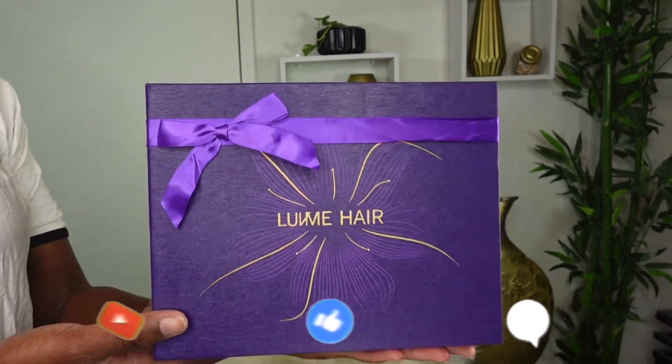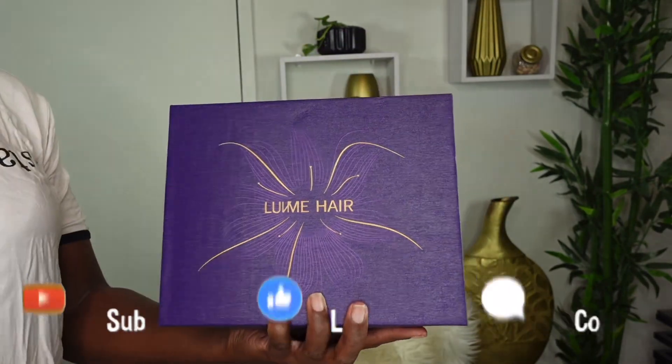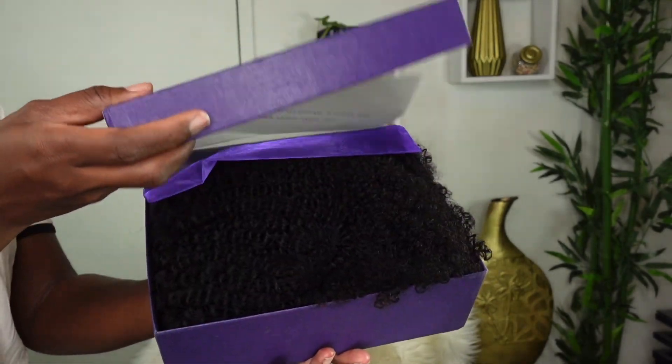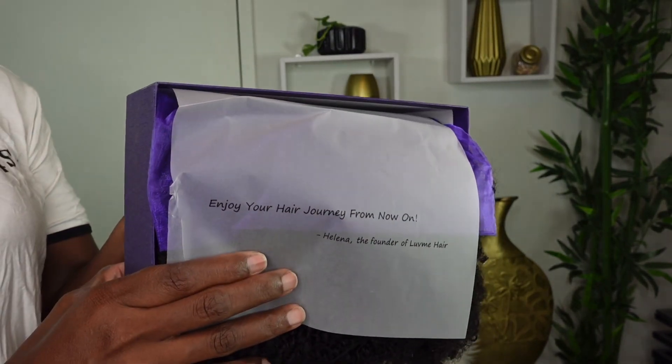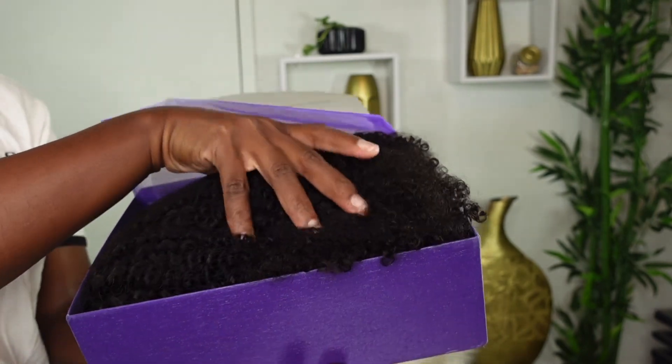What's up, my beautiful people — your island girl is back with another wig review! Today's hair is sent to me by Love Me Hair. Shout out to Love Me Hair for sponsoring today's video. We'll be unboxing a popping and classic afro curly glueless 5x5 lace wig.